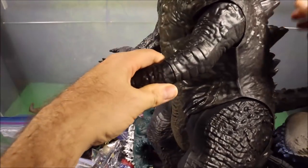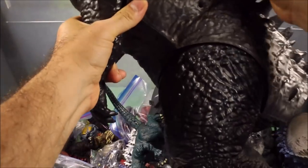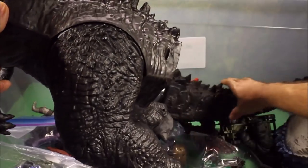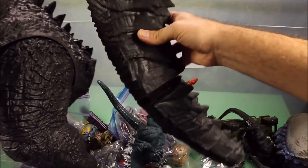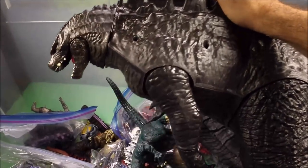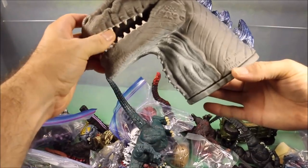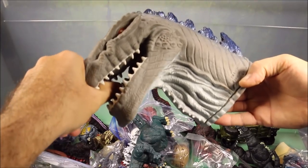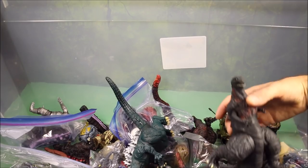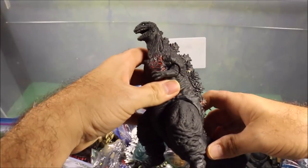My biggest Godzilla is by the Toho Company Limited — this guy is literally over two feet tall with a big huge moving mouth, moving arms, and moving legs. I believe this is Jakks Pacific that makes it. Once you put his tail on he's like three feet long. I also have a Godzilla puppet head from the Godzilla cartoon that I ordered from overseas.